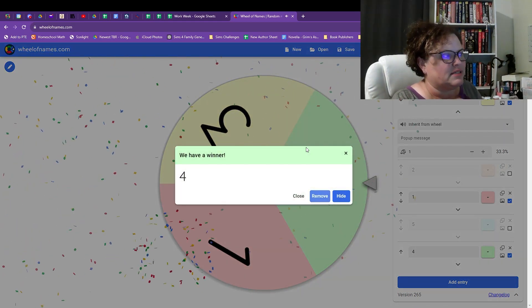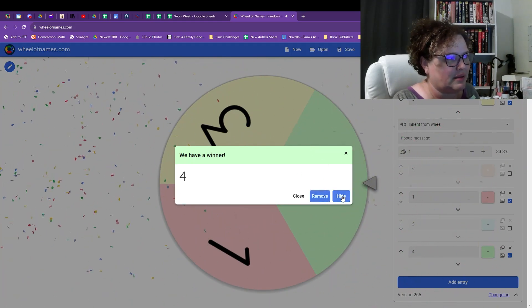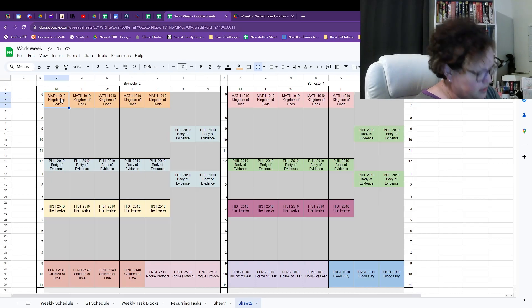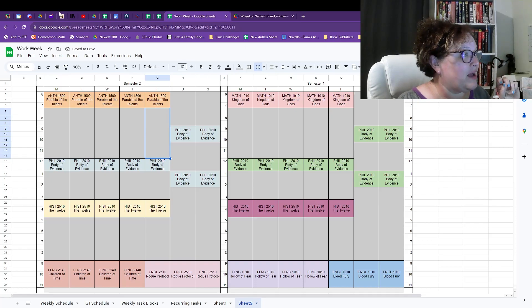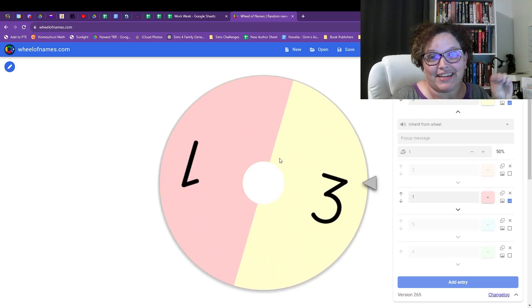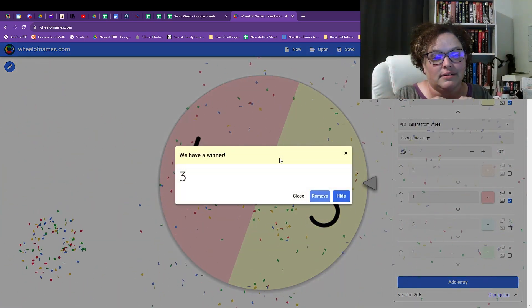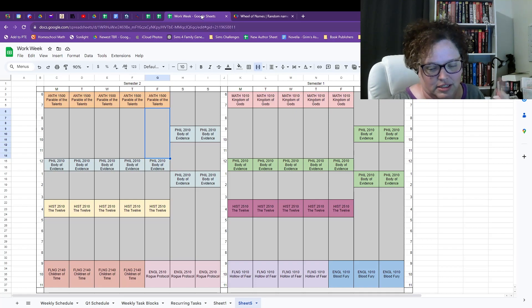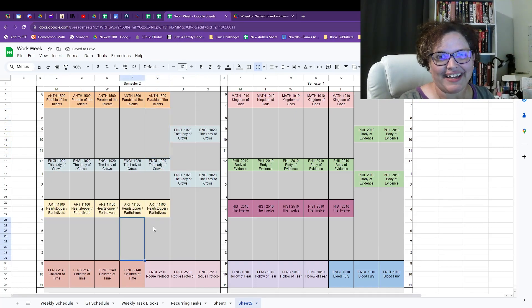Parable of the Talents is medium length. All we have left are some pretty long time slots, so I'm a little worried the graphic novel might end up in a long period. Parable of the Talents lands on AM — the morning slot. We only have two left. Number three comes up — that's Heartstopper — and it lands on PM. That means the longest time slot, lunch and study times, goes to The Lady of Crows, which I also think is a fairly short book.